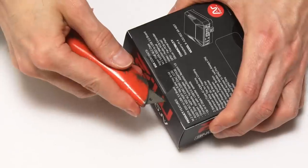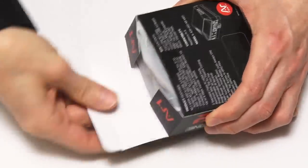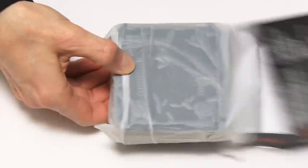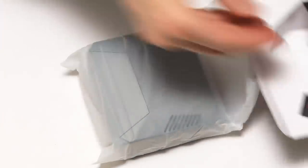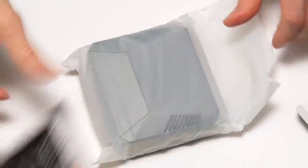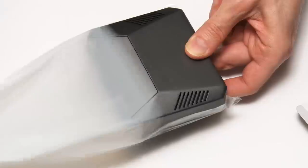Let's bring in a knife to open this thing up and go down the back like that. Inside we find an Argon1 M.2 case. There's also an instruction leaflet inside the box — that's always good to have. But this is the star of the show, the Argon1 M.2.